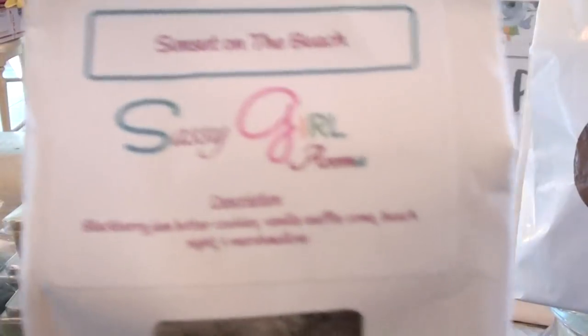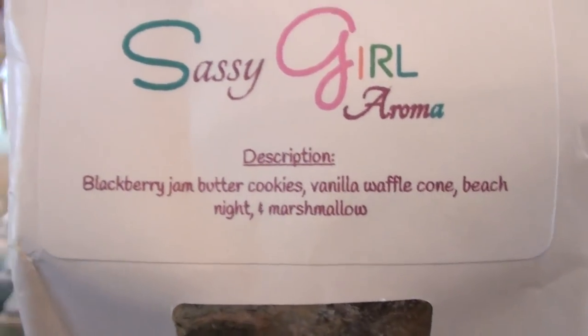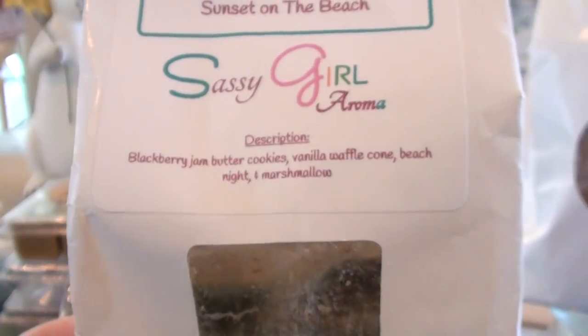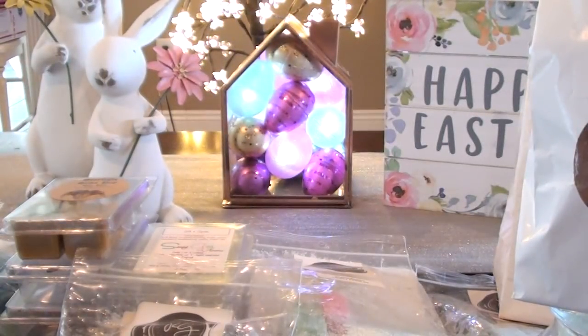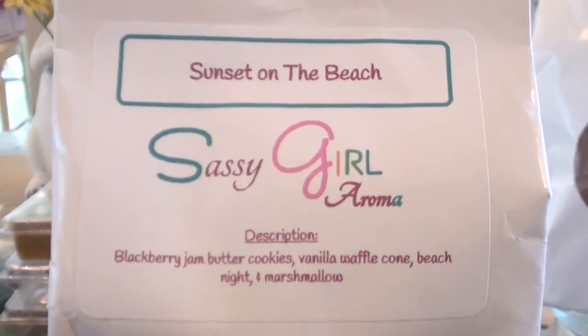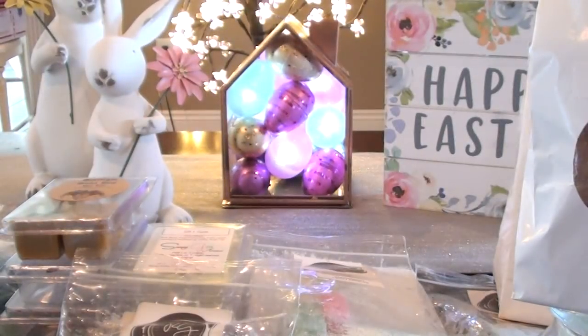From Sassy Girl Aroma I did Sunset on the Beach — this is Blackberry Jam Butter Cookies, Vanilla Waffle Cone, Beach Night, and Marshmallows. You get the Beach Nights and mostly the Blackberry Jam Butter Cookies. I have four chunks left to get through and I feel like I overdid it on Beach Nights — last year she did a lot of Beach Night blends. Just be careful if you're buying a lot of the same scent base because it can get old really fast. Beach Nights is a beautiful scent and I always get good performance from Sassy Girl.